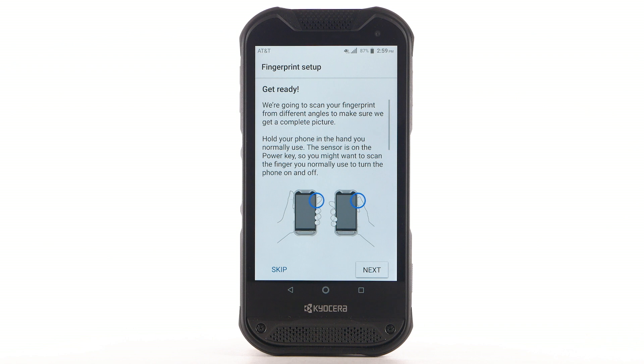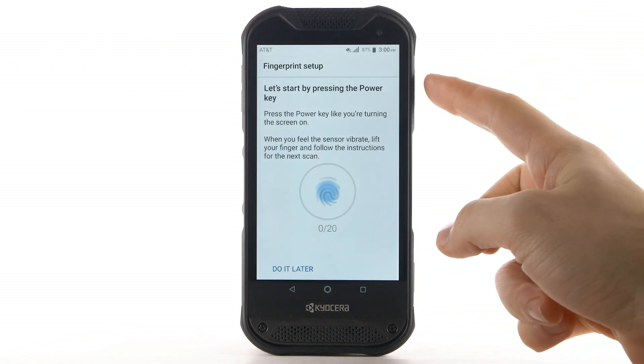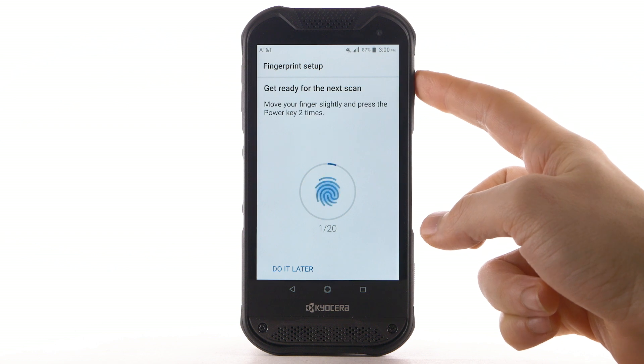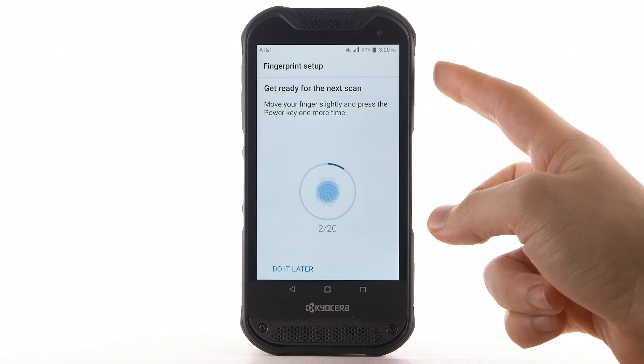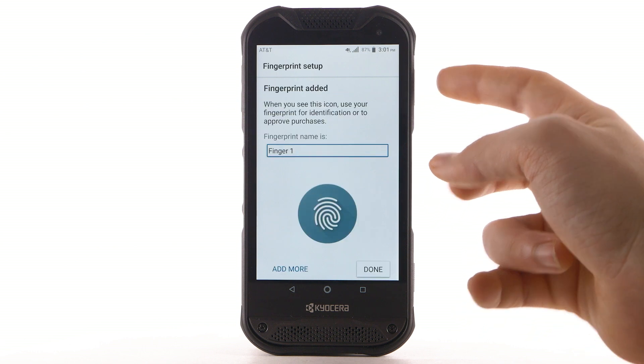Review the prompts to register your fingerprint to the device, then select Next. Place your finger on the fingerprint sensor on the Power Lock button on the right side of the device. Lift it off and repeat, moving it slightly between attempts.